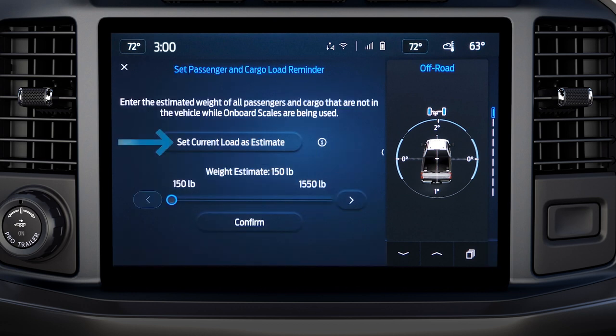Choose to set Current Load as Estimate if the truck contains passengers and items you will frequently have on board. Or you can set the amount manually using these arrows, then press Confirm. Either way, using this feature will let you know if you're going to exceed your payload limit before you add the additional items that the reminder is set for.